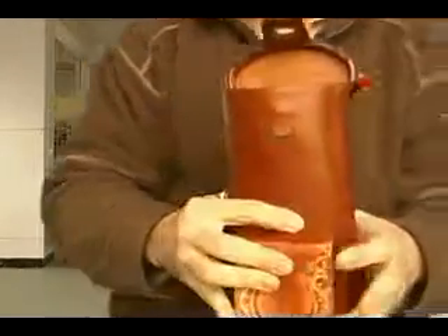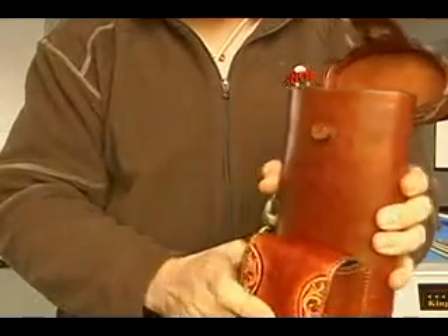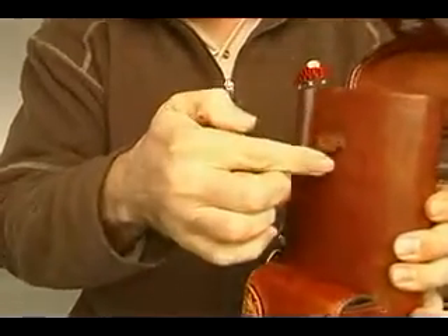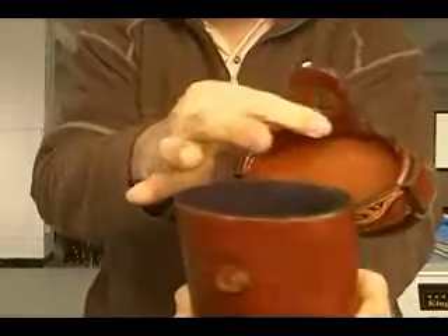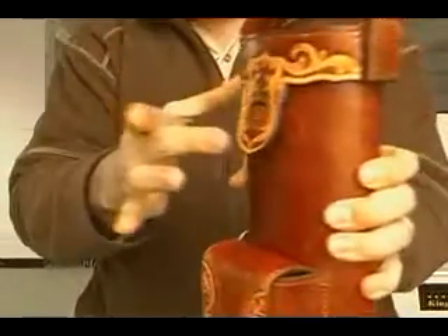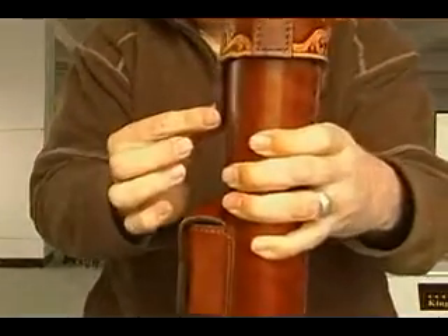Another thing that we've done recently is we've started using neodymium magnets, otherwise known as rare earth magnets. In this particular case, there's magnets all the way around the male protruding piece, and there's magnets all the way around the female part here. So when the lid goes on, it just goes and stays right to the body, held with magnetic power.